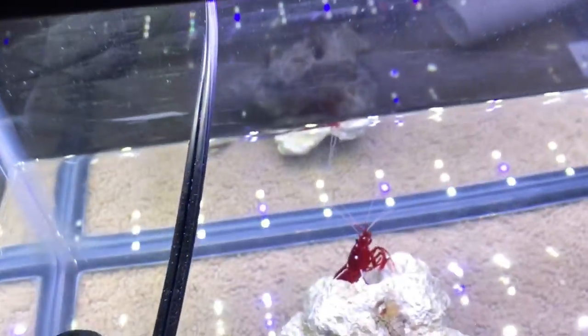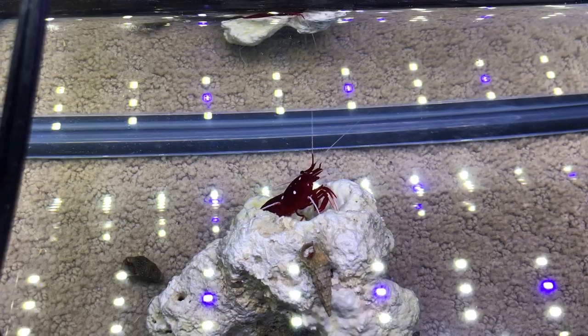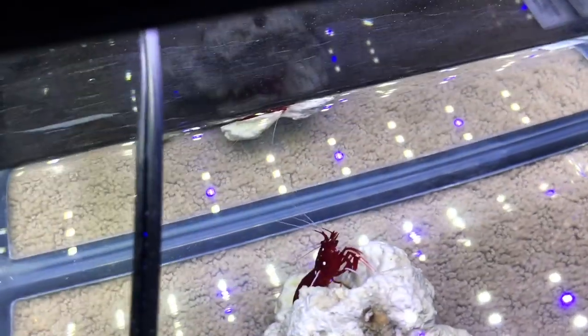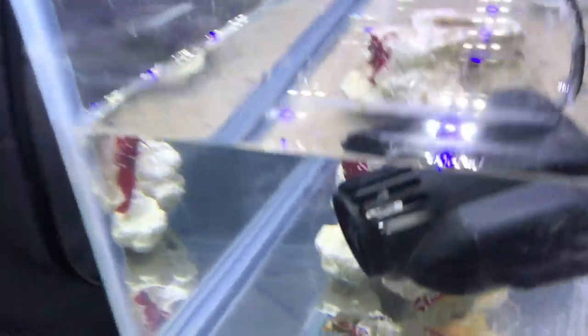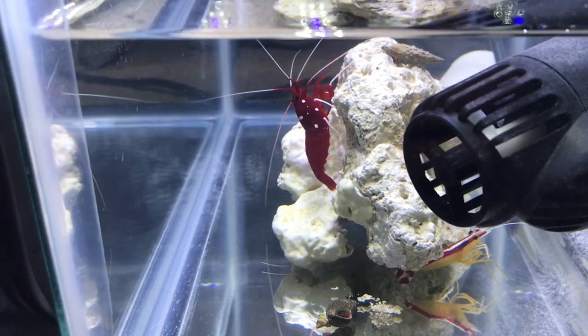My plan is to buy one more fire shrimp because I heard they do better in pairs — you see them more often that way. Otherwise they hide. Stunning shrimp — look at that guy, he's just like 'what's up?'